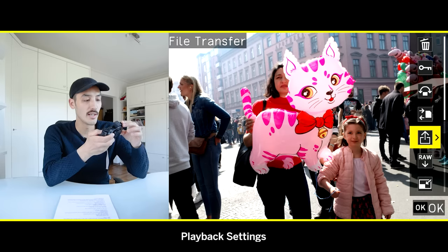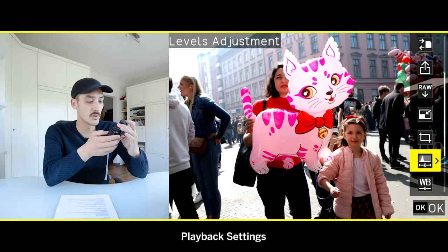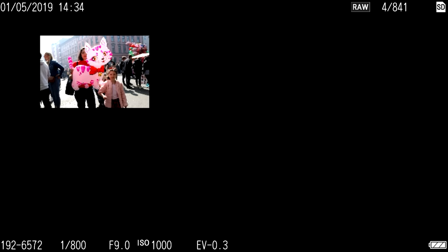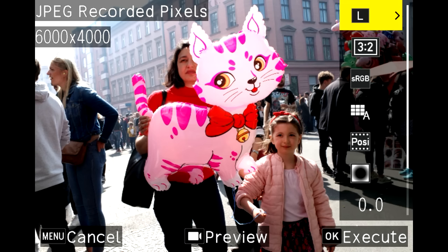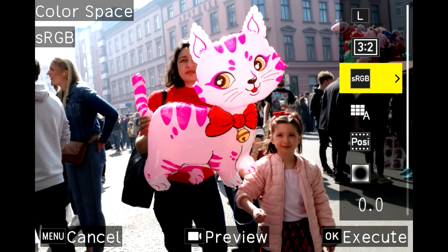In playback mode, press the movie record button once and you get an extra menu with options for deleting, protecting, rotating, copying, and transferring images. You can also go directly into the raw developer, resize, crop, or do level and white balance adjustments. Press menu once to exit that menu. Press the display button to see more detailed image information. You can also access raw development through the main menu.